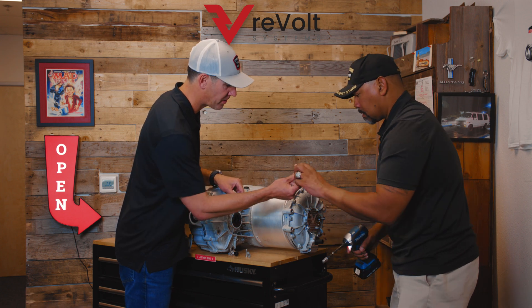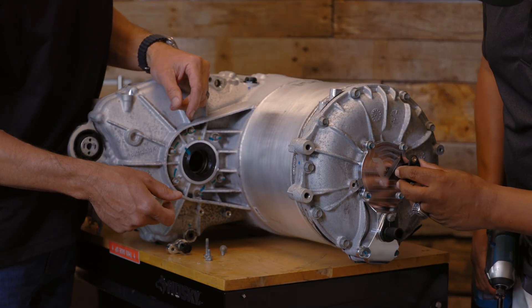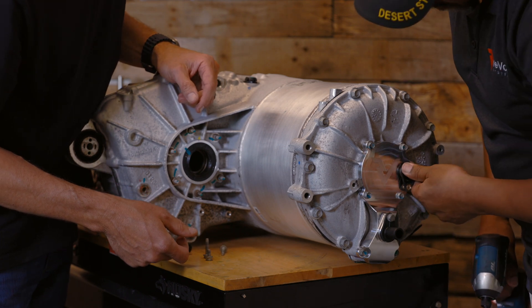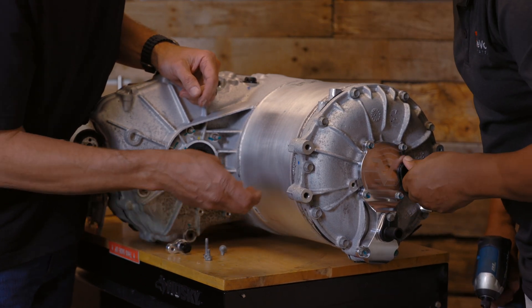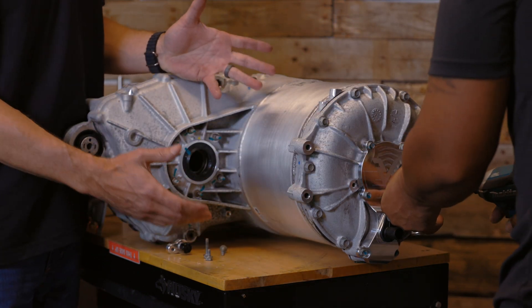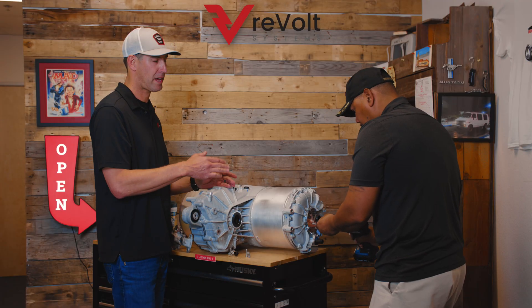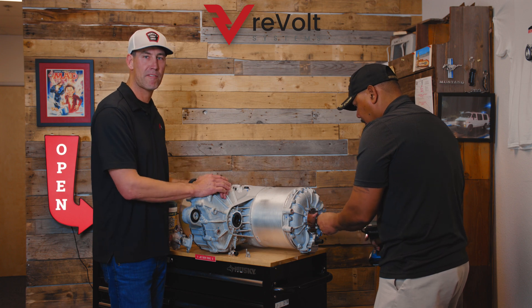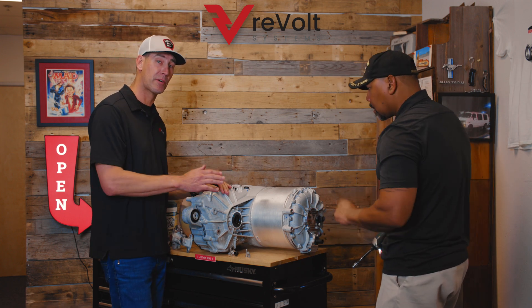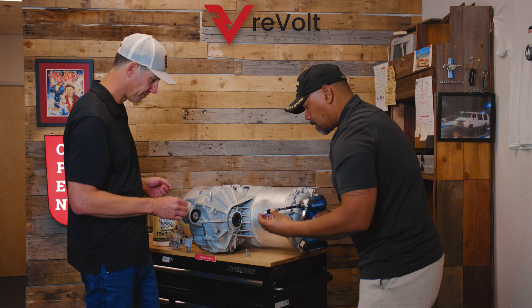Bottom one's done. Here's the top one — there's the encoder. Now we've completely replaced the cooling system manifold with our new block-off plate, and this will solve all the leaky problems you'll have down the road.